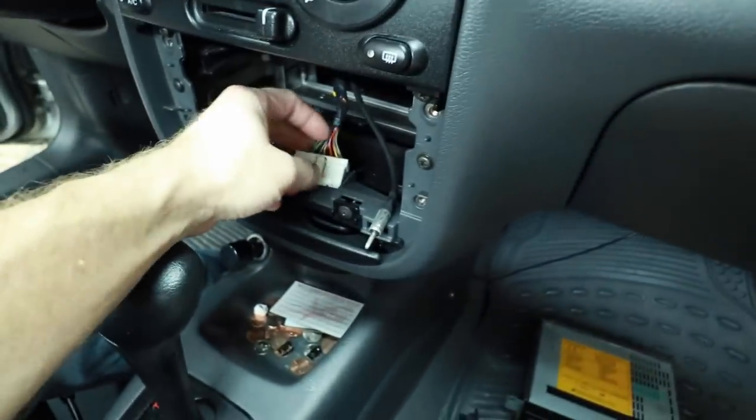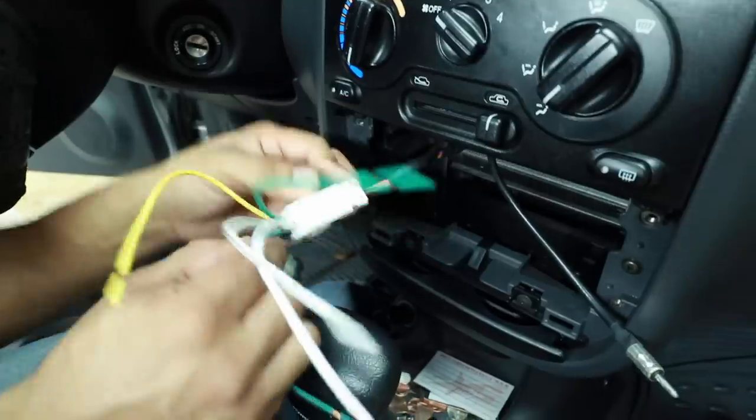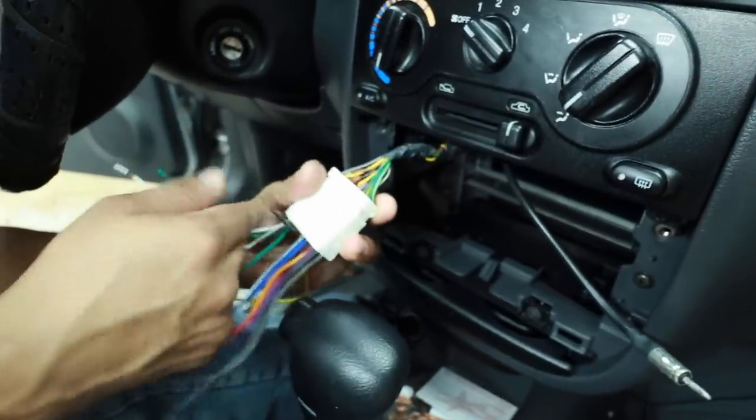What we need to check is our harness to make sure we have the right one. Another PSA: anytime you wire a radio up on the bench before pulling the radio out, it never fails — it's the wrong harness. Never fails. I don't even know why after 30 years of doing this I would even attempt to do it but every now and then you feel like you're going to chance it. Stupid move. Always get the radio out and make sure you have the right harness before you wire it up. In this case we are in luck — this harness plugs right in.